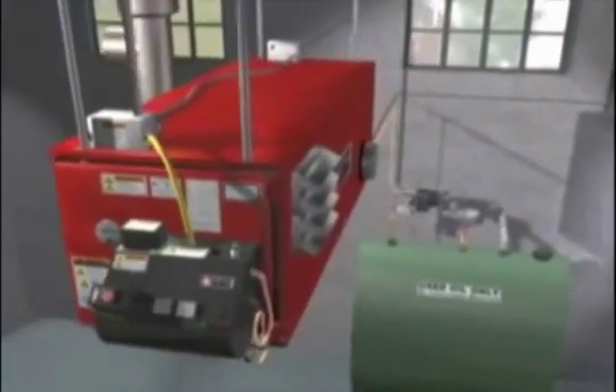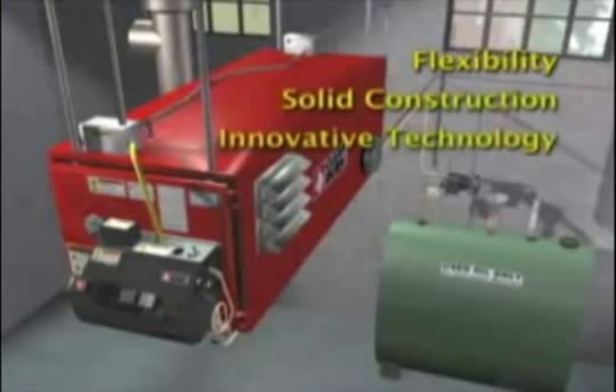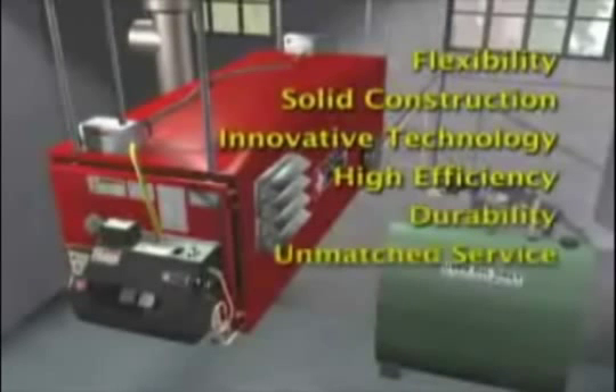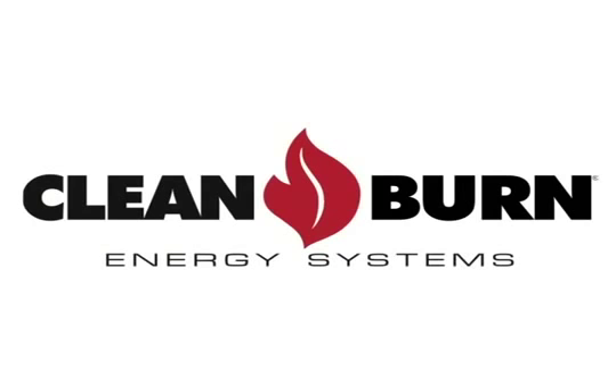There are many reasons to own a Clean Burn: its flexibility, solid construction, innovative technology, high efficiency, legendary durability, unmatched service, and the best return on your investment. We're sure you'll find even more reasons to own the best-selling used oil furnace, Clean Burn.